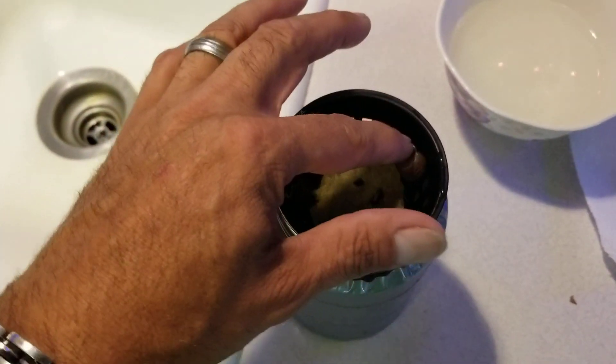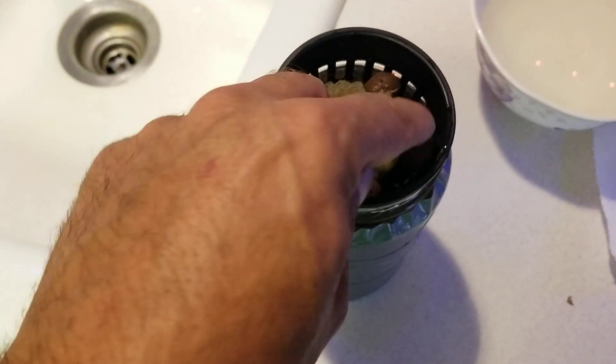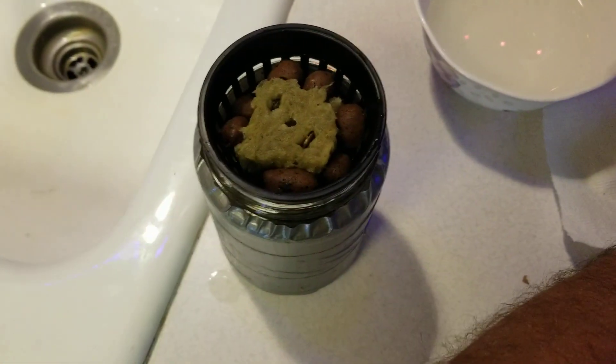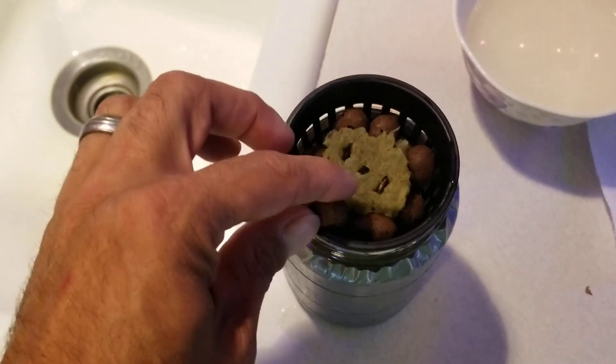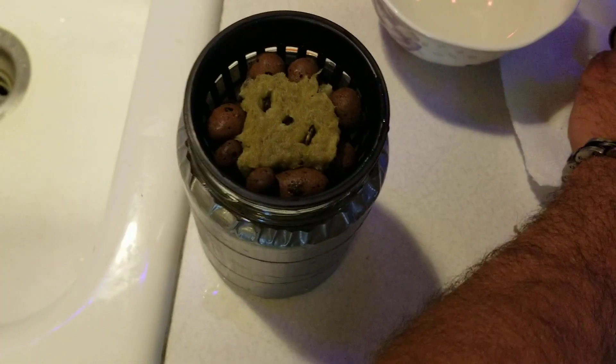So once I'm done packing this, I will basically put it outside and let the sun germinate it. I'll try to find a spot that doesn't get full sun all day long. We'll see what happens — I should probably be able to find somewhere.